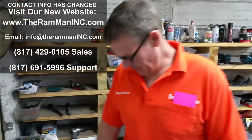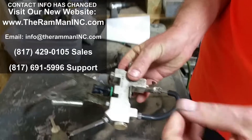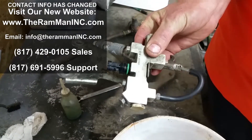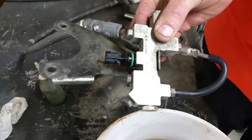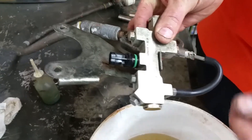Hey friends, Wayne here at the Ram Man. We've got this typical Ford aluminum proportioning valve — this one's off a '93 Aero Star. It had a problem with it, could leaking, and I think I showed you in a previous video with it leaking. So we pulled some old school tricks; we've been messing around with these.